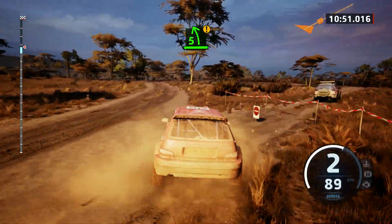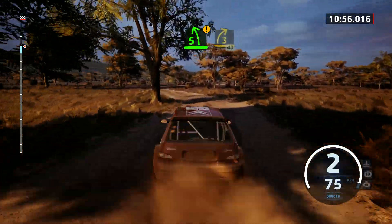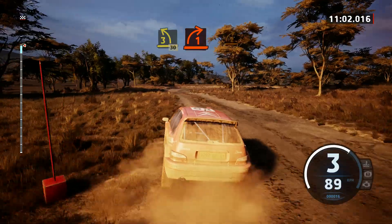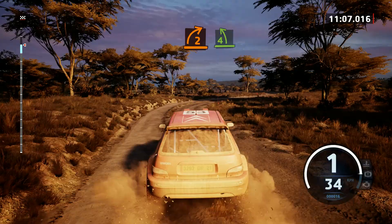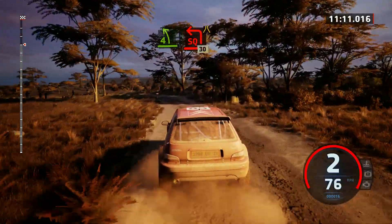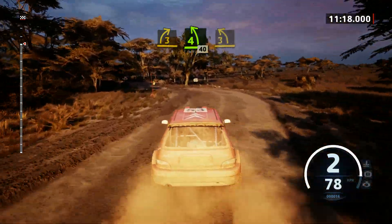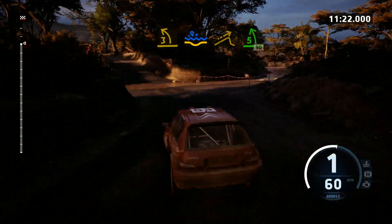Caution, 5 left short. And 3 right, 40. 3 left short, 30. 1 right, and 2 right short, and 4 left short. Turn, square left, narrows, 30. 3 right short with a crest. Into 4 left short, 40. 3 left, tightens. Water splash. Into left of a jump, into 5 left, 90.